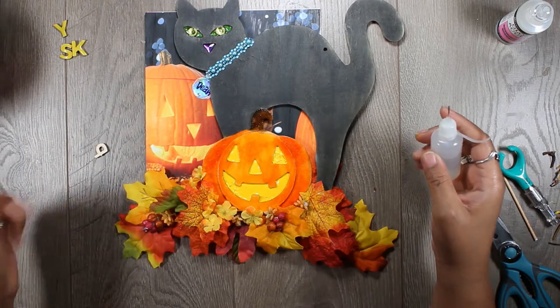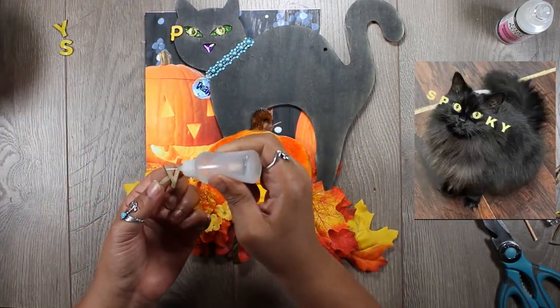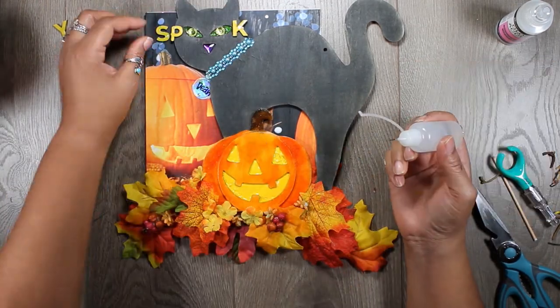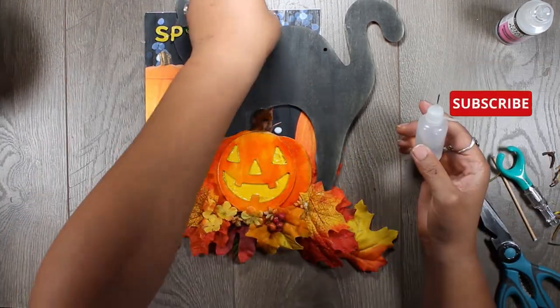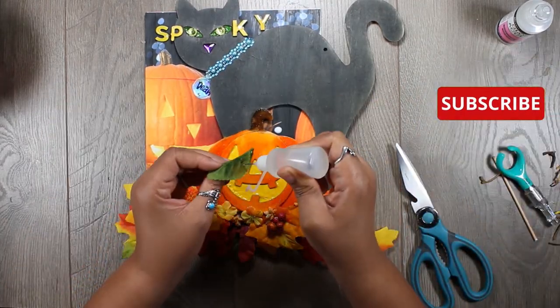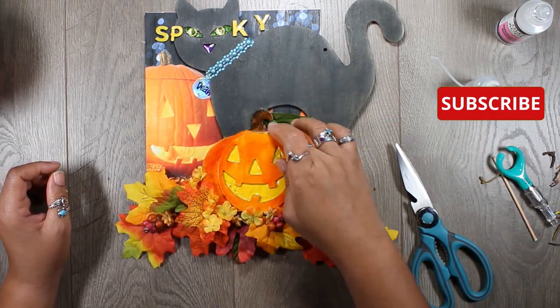I can't take credit for this — one of my friends on Facebook posted a picture of his cat and put letters on it so that the I's looked like O's. I just thought that was so cool and funny, and that's what inspired this. So thanks, Rob. Please don't sue me or anything like that.